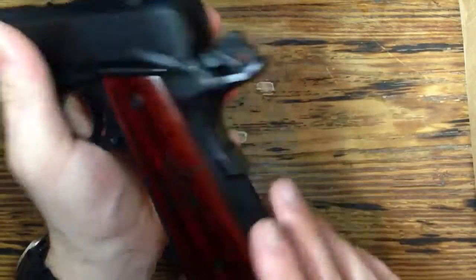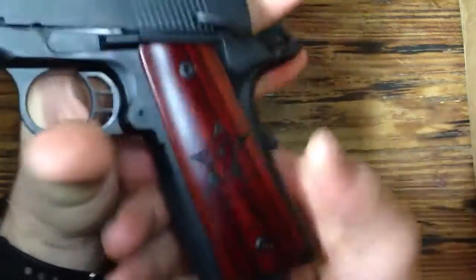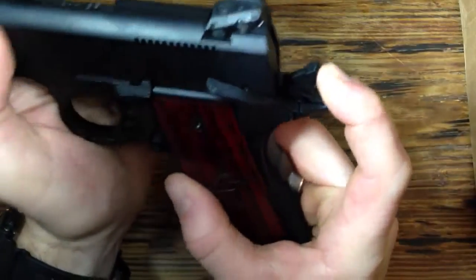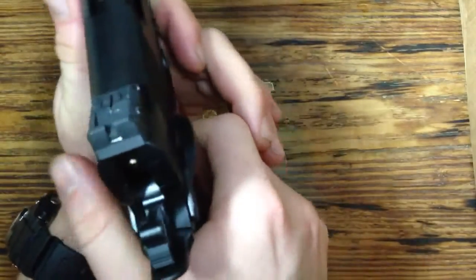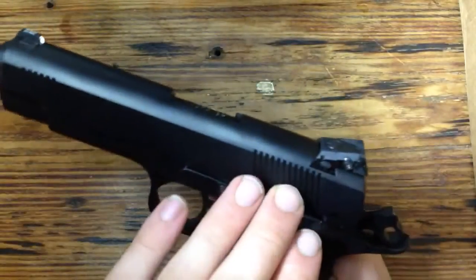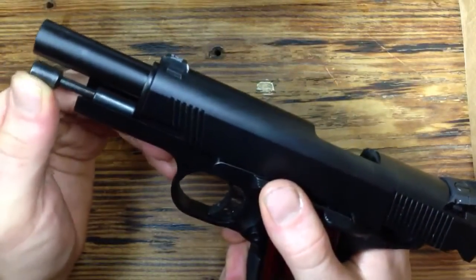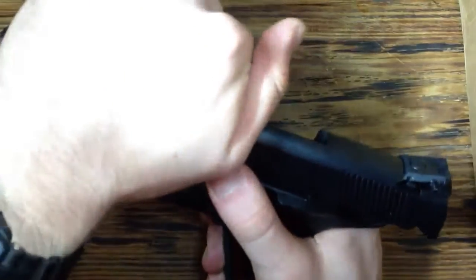We've got custom rosewood grips, checkering on the mainspring housing and also on the front strap, which gives you a really good grip — feels great in your hand. We also have a beavertail grip safety, skeletonized hammer, skeletonized trigger, and ambidextrous safety. There are serrations on the front and on the back of the slide. We've got a bushing barrel and a two-piece guide rod — I believe it's the Recoil Master guide rod.